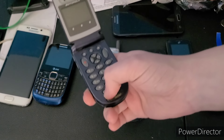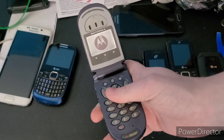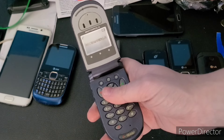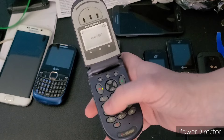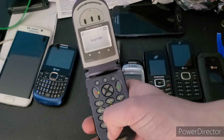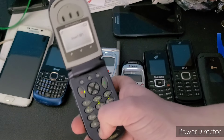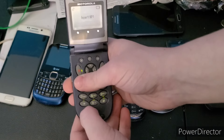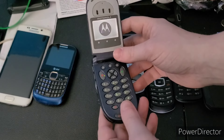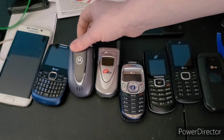Next up is this Motorola on T-Mobile — I forgot the model number. I thought the buttons were too chunky or weren't pressing down enough, but actually the buttons just need to be pressed really hard. It does work — I just need a SIM card for it, and I definitely have a T-Mobile SIM card somewhere.